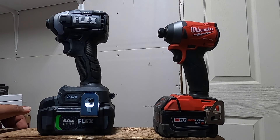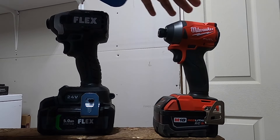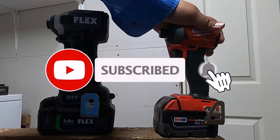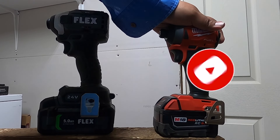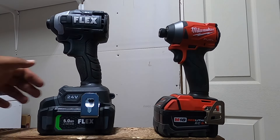Welcome back to another video. Today we have the Flex, the new Flex versus the Milwaukee Fuel. Don't forget to help out the channel by subscribing, hitting the like, and hitting the bell icon so we can buy more tools and make more review videos. That's the way the YouTube platform works.